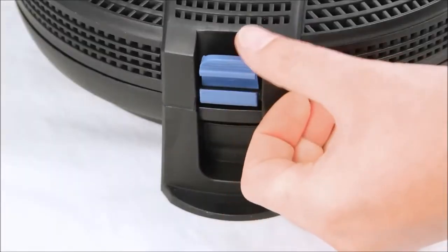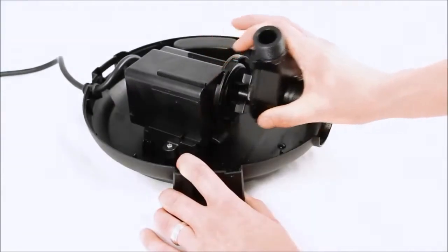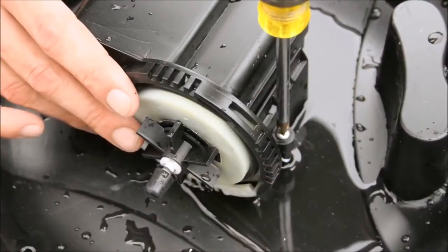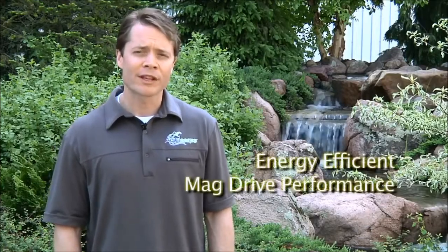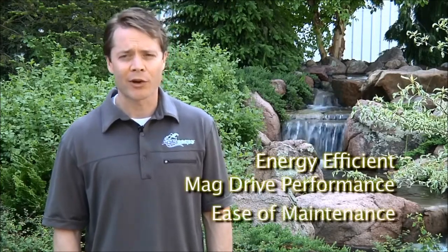The outer pre-filter cage helps protect the pump from debris and is easy to remove for cleaning. This simple design provides you with years of trouble free performance as well as makes the pump very easy to maintain. The pump is completely serviceable allowing you the ability to easily inspect and replace the impeller if ever needed. The AquaJet's combination of energy efficient mag drive performance and ease of maintenance makes this pump and fountain kit the choice for discriminating pond owners.